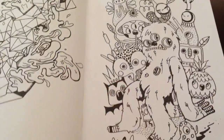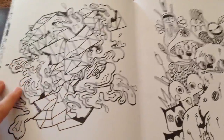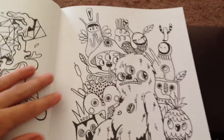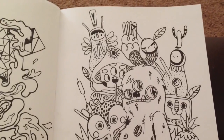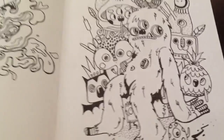Depending on what mood I'm in, I can just do something fairly basic with random shapes, or I could do something more involved like these cute little characters here, where I could put more effort in with my Prismacolor pencils or my Inktense pencils.